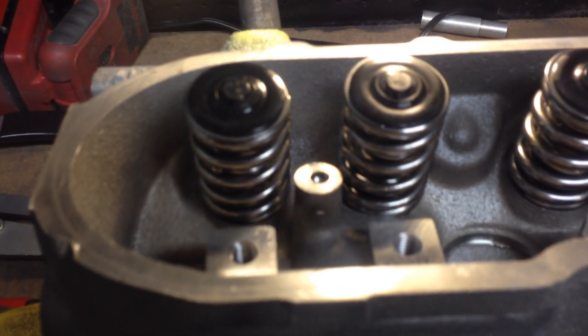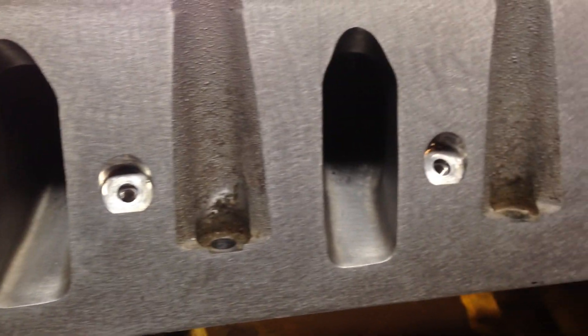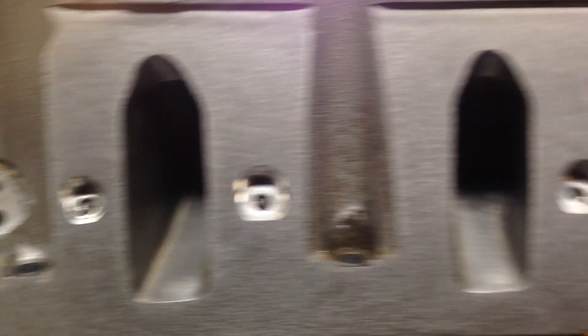So here are the installed Tulli springs — these are with the stainless — on my hand-ported street heads: 224cc intake, 85cc exhaust port.